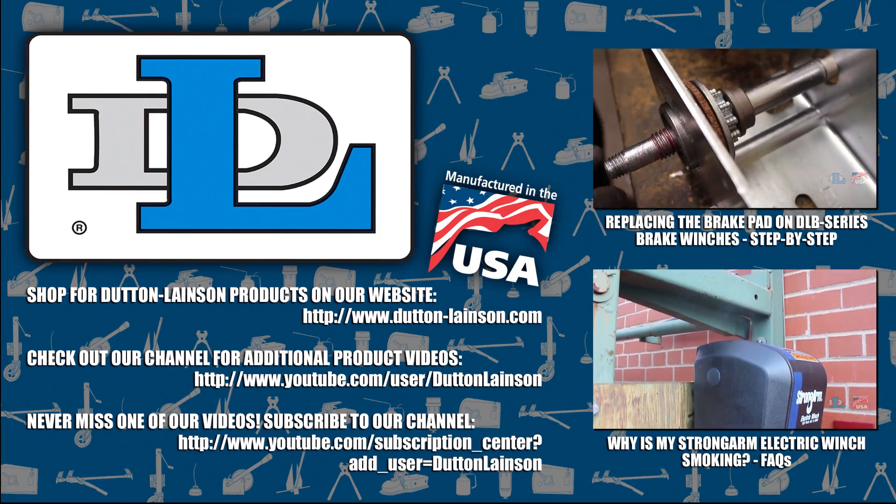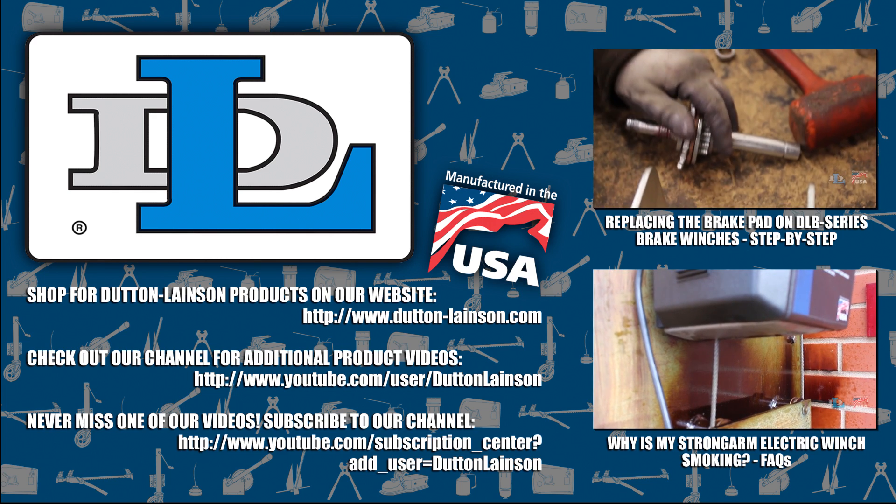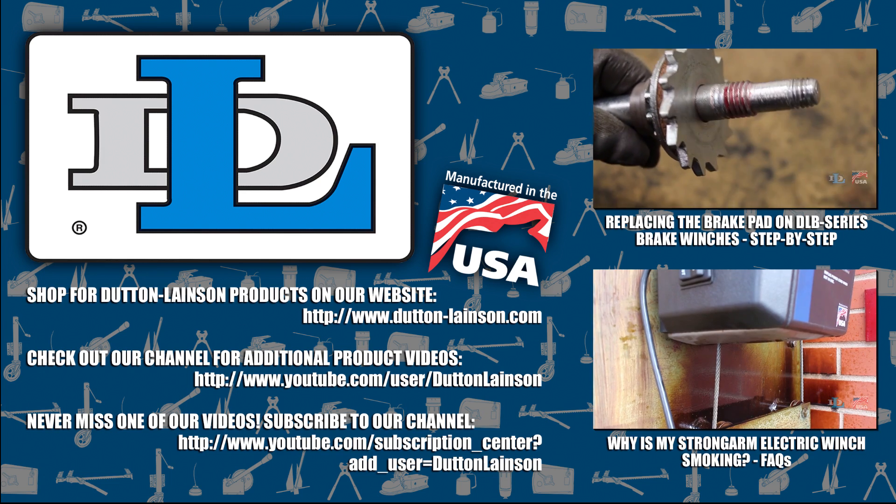Thanks for watching. Please like this video, subscribe to our channel, and let us know what product or process you want to see in a future Dutton-Lainson video.